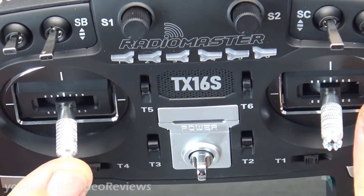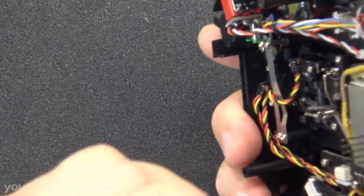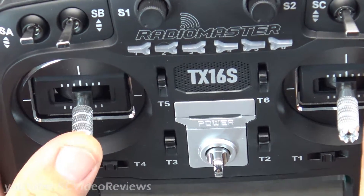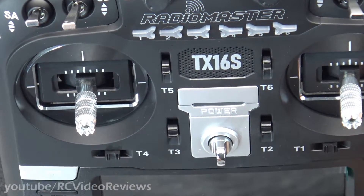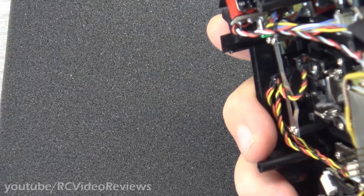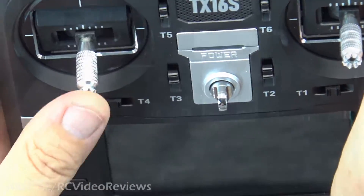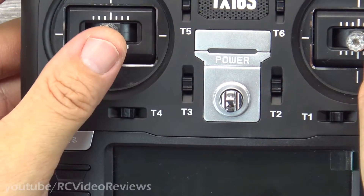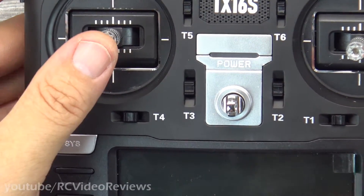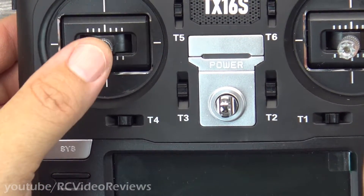That actually feels too tight, so I don't like that — it has to be loosened up a little bit. I keep going back to my Taranis and comparing the feel on my Taranis. That's starting to feel pretty good, still a little bit loose. That feels pretty solid right there. I like that, and I like the ratchet feel like that. It's not overbearing, but I know it's there. I can feel the click, so I'm good with that. That feels really good to me.